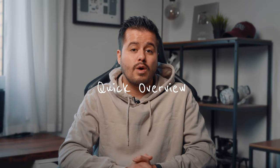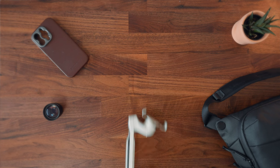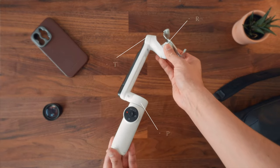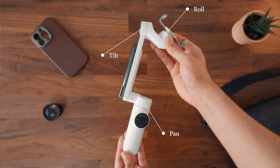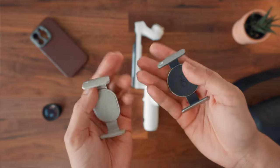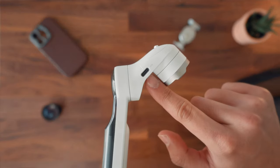So I want to start off with a quick overview of the gimbal. The Insta360 Flow offers three-axis stabilization — you have the pan, tilt, and roll motor. You also have a magnetic clamp, which you might have seen from the DJI OM 5 and 6 gimbal.